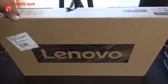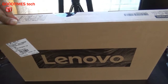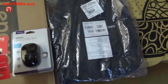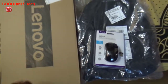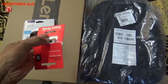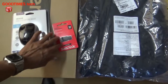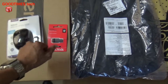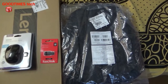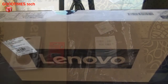This laptop cost me around ₹38,990 plus ₹1,400 for an offer that included antivirus, a wireless mouse, and a 32 GB pen drive. They have installed a recovery OS in the 32 GB pen drive.